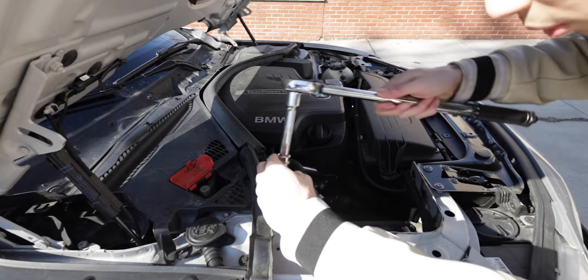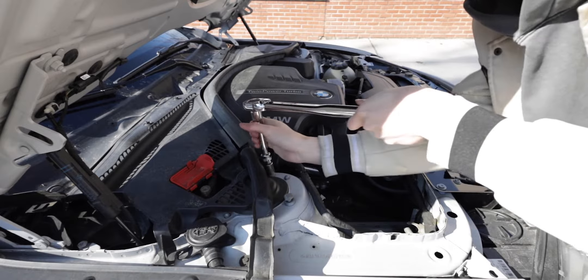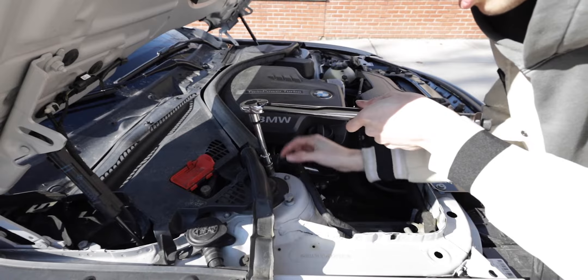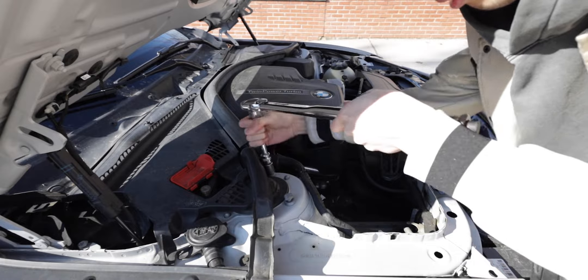First things first, you want to get a 13-millimeter socket and your torque wrench, and just loosen up these two bolts. Now, depending on which car you have — whether it's LCI or pre-LCI — for my car I only have two bolts. If you have LCI, there are going to be three bolts instead. The process is pretty much the same; you just have to take off one extra bolt.